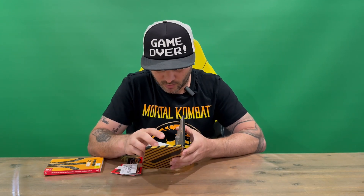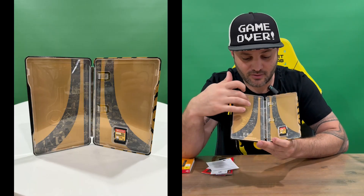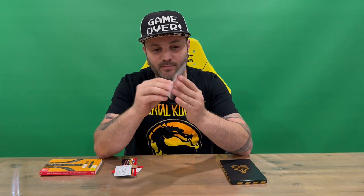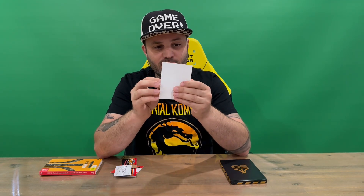Open it up and we've got quite a bit of content here that's just popped out. There's some nice internal artwork with the Atari symbol again, and you've got all the games through the center of that. We've got our cartridge, which is nice. They printed the warranty information on a sheet of paper rather than on the inside of the steelbook.